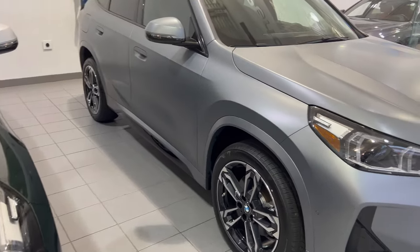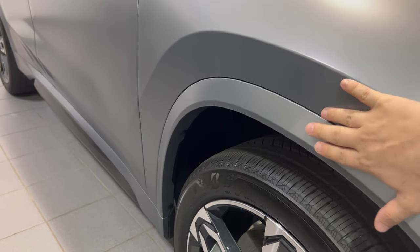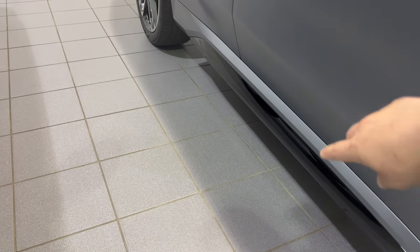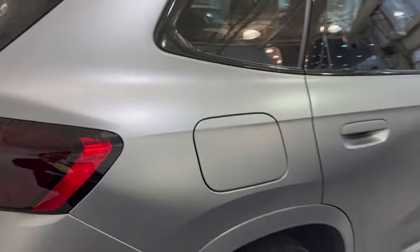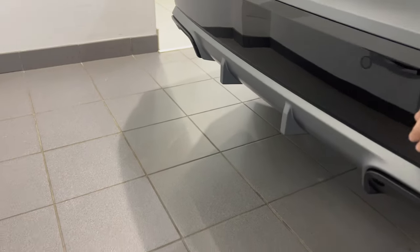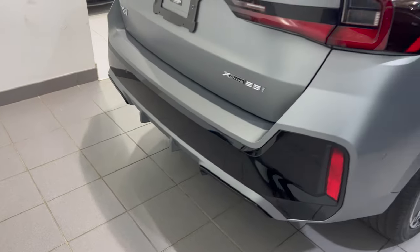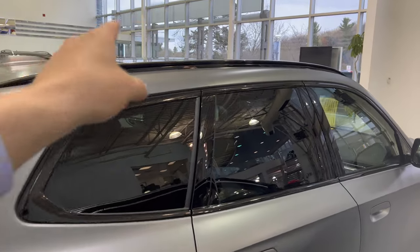The M Sport package also gives you wheel arches painted in the same body color instead of gloss black, so no matter what color you have the vehicle it's going to match. Coming along the side skirt, there's no satin aluminum here — the black matches the body color, replacing the satin aluminum from the X-Line. At the back, the wheel arches are painted and you get the M Sport rear diffuser with fins in body color and black on either side to represent the mufflers, since there are no visible mufflers. You also get the high gloss black window surround and high gloss black roof rails.